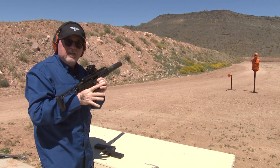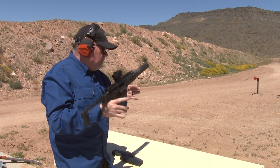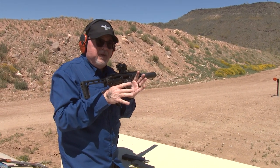It's awesome guys, how quiet is this thing? I would say this is quieter than any BB gun out there right now.